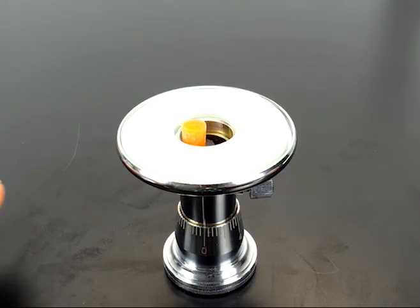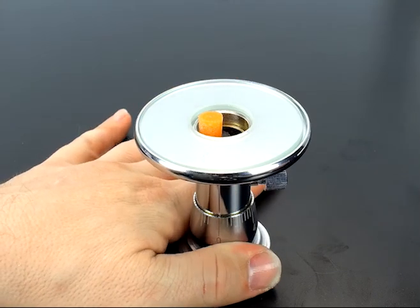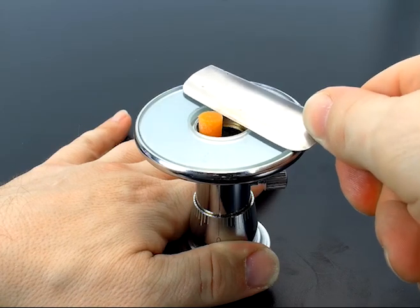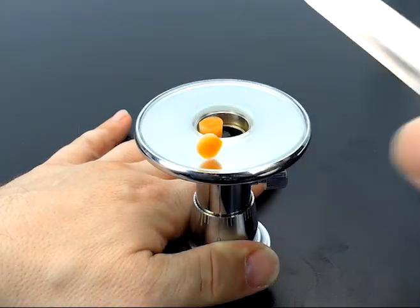Now that you have your sample mounted, you want to create a baseline. Hold the microtome firmly with one hand, and then slowly, in parallel with the glass plate on top, cut level to create your baseline.